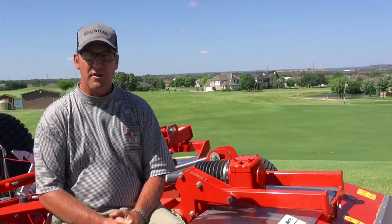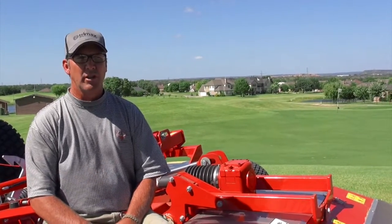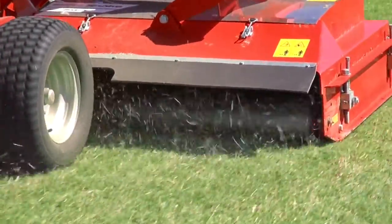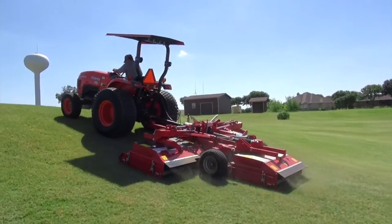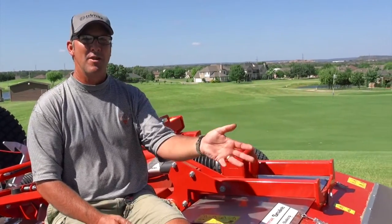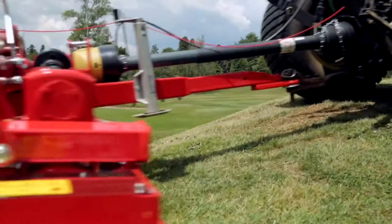I went through some pretty thick areas with it — had to downshift a little bit — but I didn't have very much clumping; it was dispersing the clippings very nicely. It's just been totally impressive from day one. I'm really kind of disappointed that the season is going away from me, but I know I will come out running like a top come next spring.